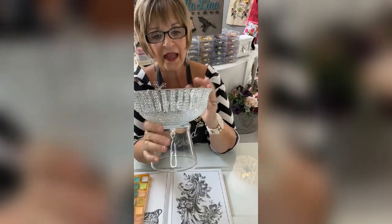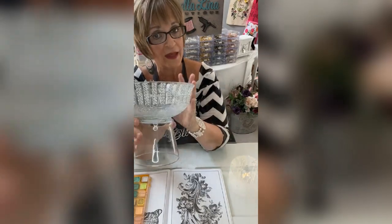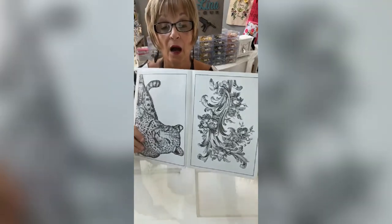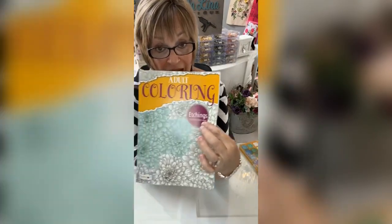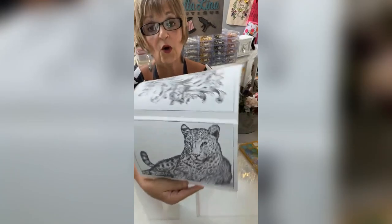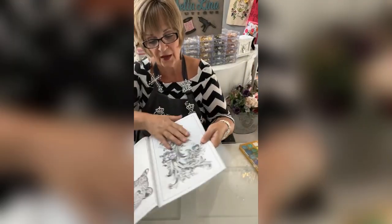I took the Totally Dazzled bling wrap and did it two blings wide, and in every station here you'll see a little bit of bling. Another thing I got from Dollar Tree a while back — I love this — it's a cult adult etchings coloring book. I looked through it and thought this would be really pretty on this candle, and I'm going to use this flourish right here.